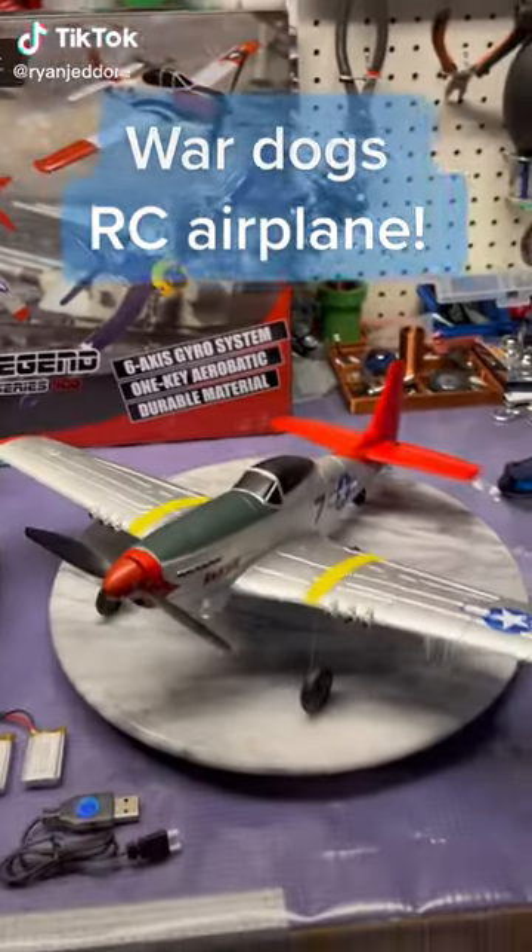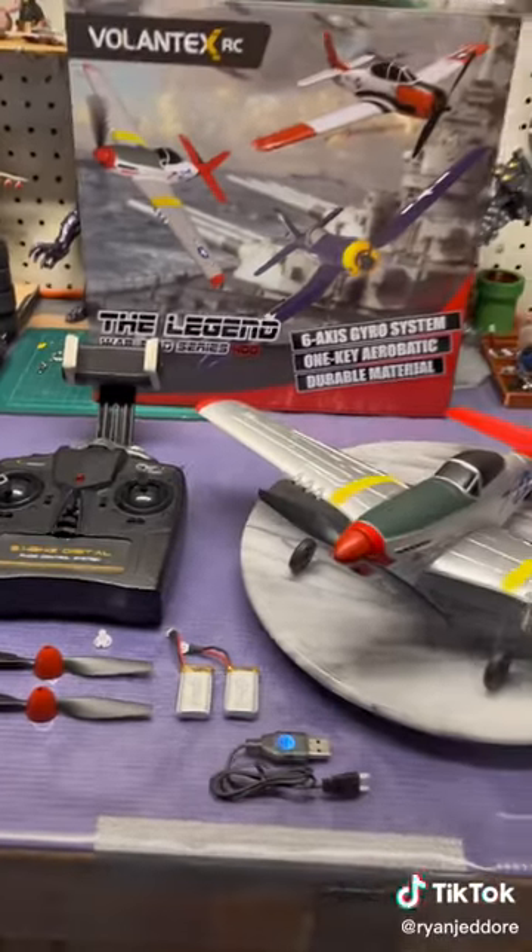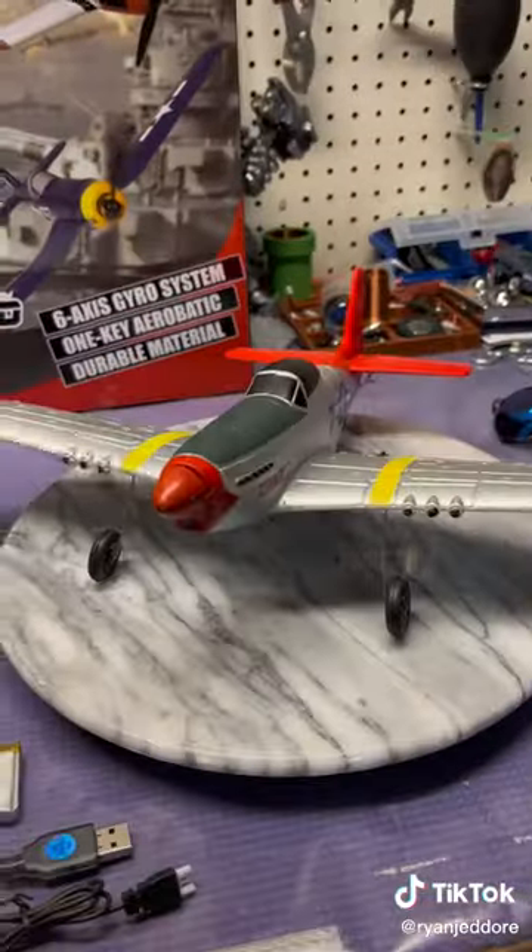This is my new RC airplane, the one as seen in the dogfight with the Hawk recently. An excellent hobby-grade starter plane — you can find it on my profile. But let's get going on the overview.